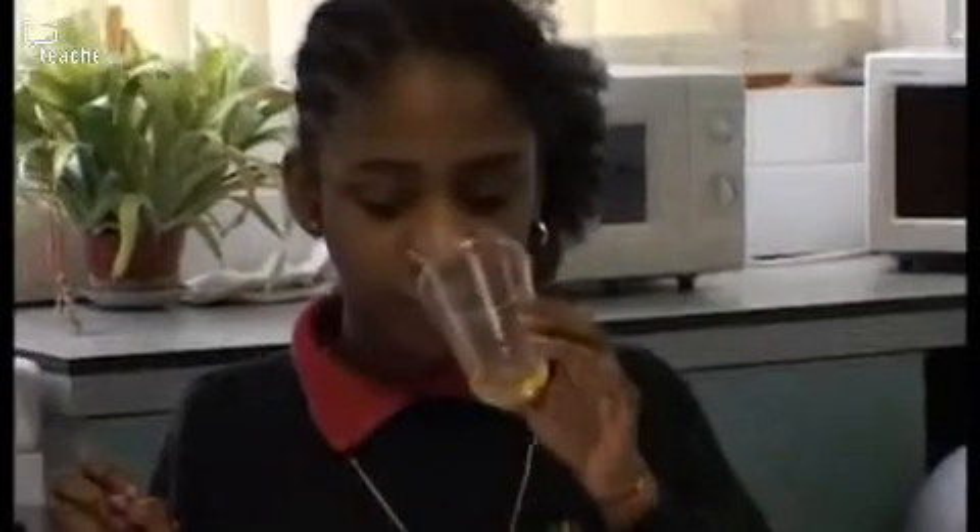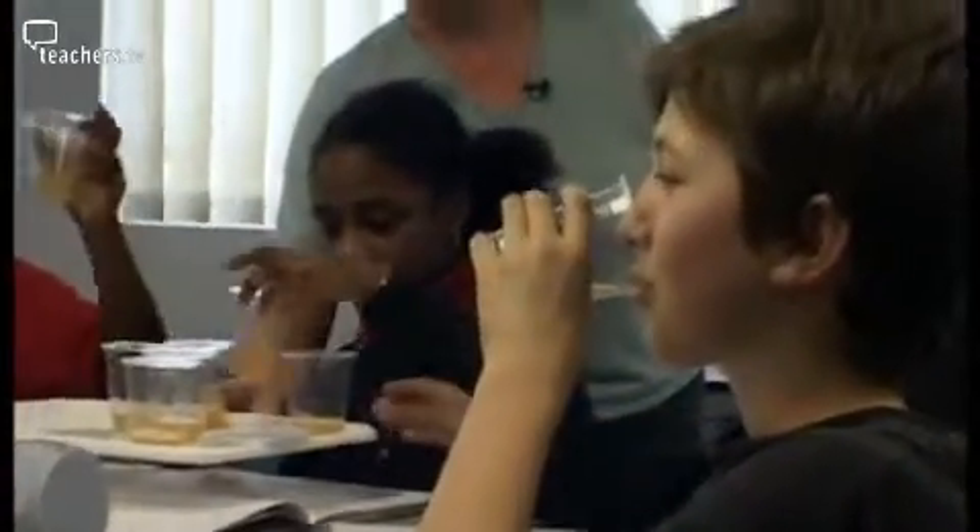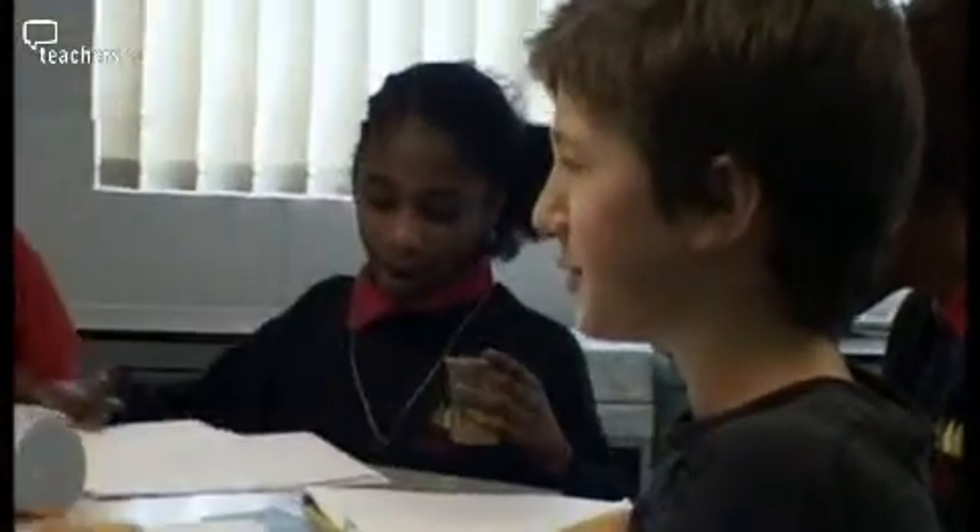In food technology, Jane Downs is teaching Year 7 a module on healthy packed lunches. The lesson begins with a sensory evaluation on a scale of 1 to 10 of a range of fruit drinks. Students try the drinks — including an apple juice and an 'apple plus' — recording their scores on their sheets.